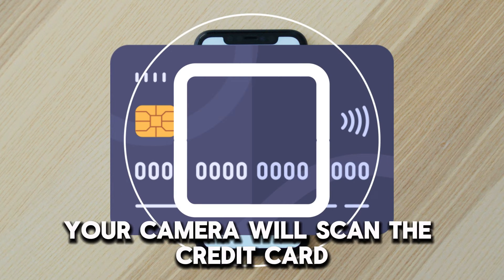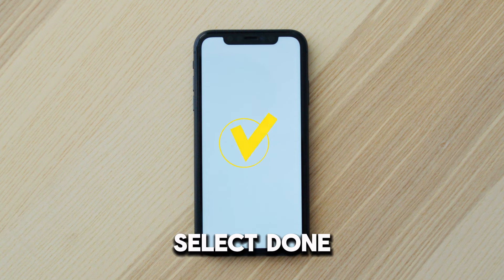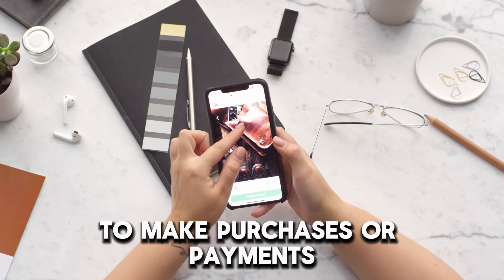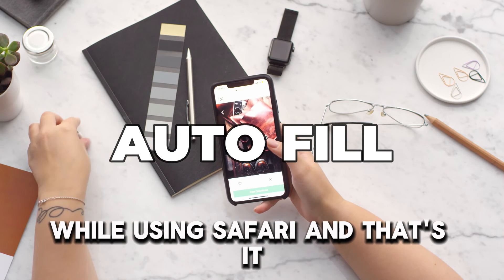Scan the credit card. Your camera will scan the credit card if it has been positioned inside the frame. Select Done. Your credit card will be available whenever you need it to make purchases or payments when you choose Auto Fill in the Credit Card field while using Safari.